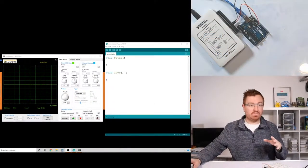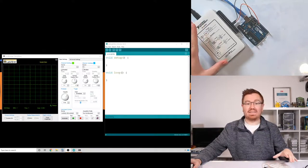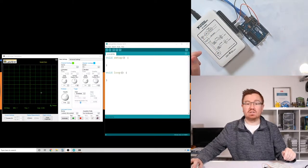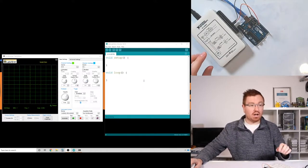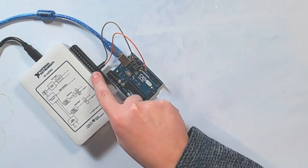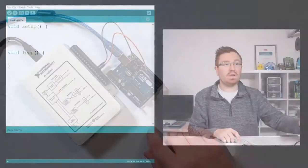Let me show you the setup I've got here. I've got my Arduino connected to my NI DAQ, which is going to act as an oscilloscope. My oscilloscope is a software-based one - this program here is going to show me the output of my Arduino. The DAQ is plugged into the ground and one of the pins on the Arduino, just acting as an oscilloscope.